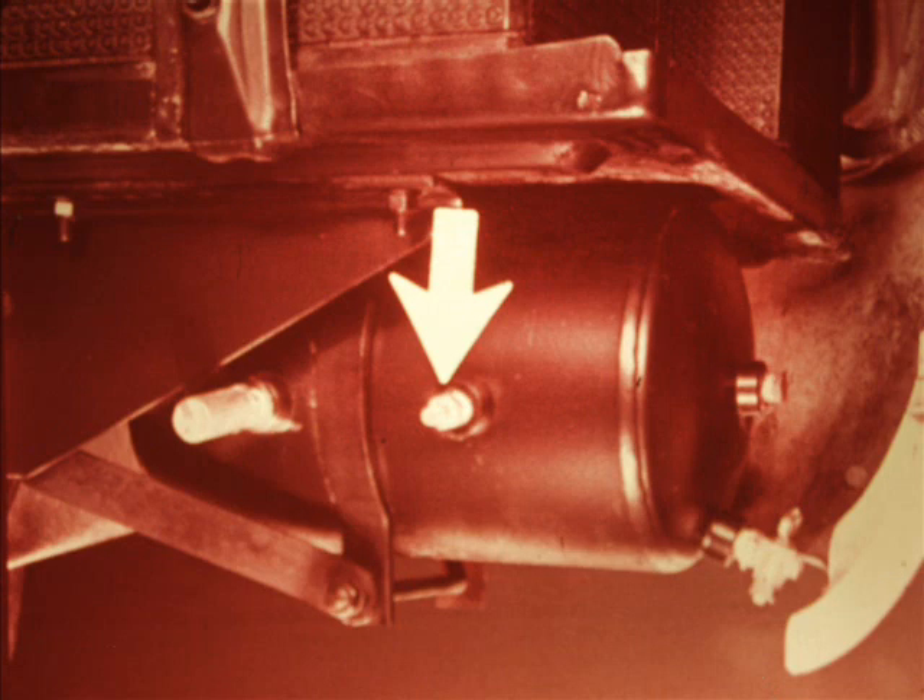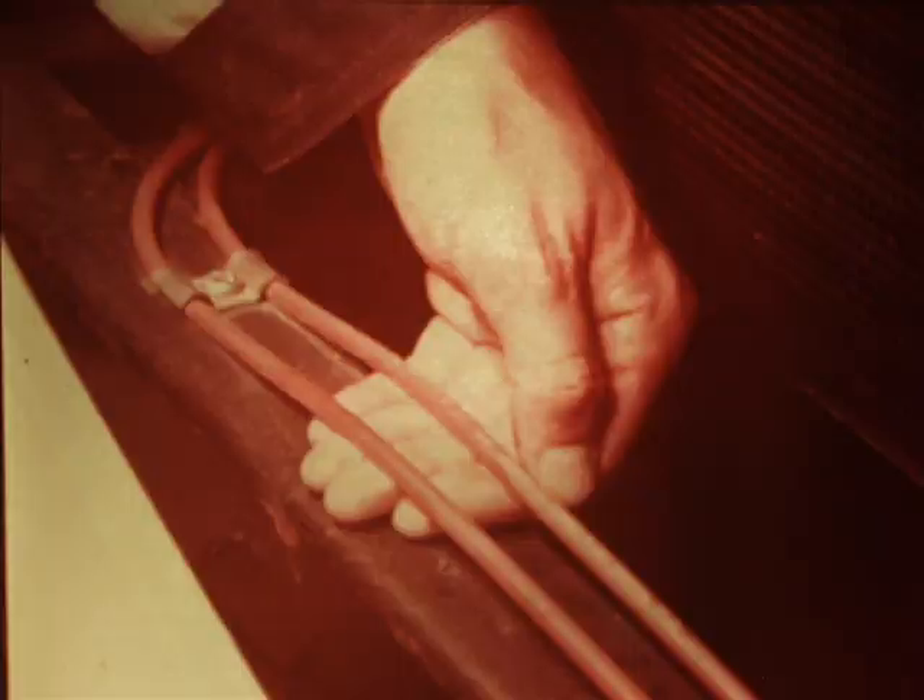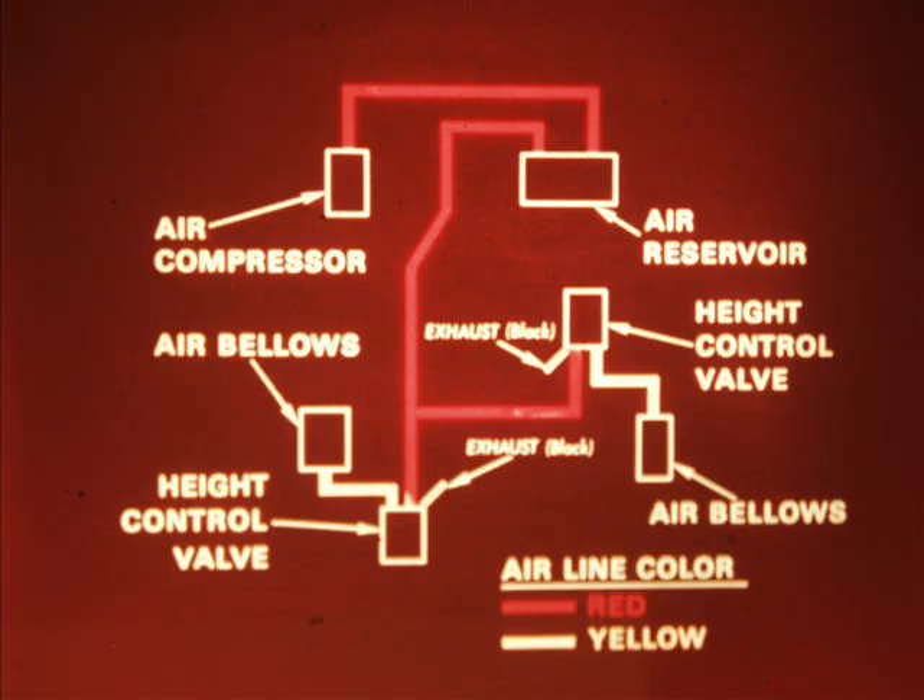There is a Schrader valve on the back of the tank. Here you can check pressure with a gauge, and if it's ever necessary, pressurize the system with shop air. The tubing that routes air throughout the system is nylon, color coded. The primary lines — those running from the compressor to the reservoir and back to the height control valves — are red. The routing of air lines in the standard system is fairly simple, and with the color coding, you won't have much trouble figuring out which line goes where.